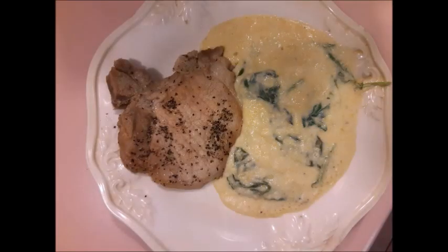There you have the finished product of pork chops and polenta with spinach in them. I will be putting the recipe below and I can put a link to where you too can get this book and make your own pork chops and other lovely recipes that are in it. So, until next time!